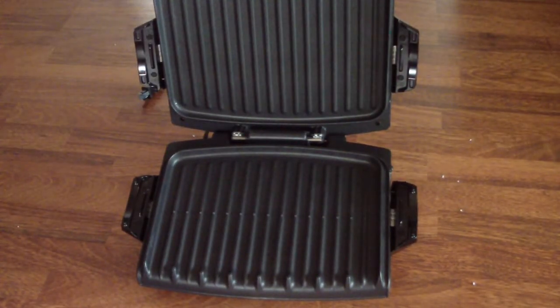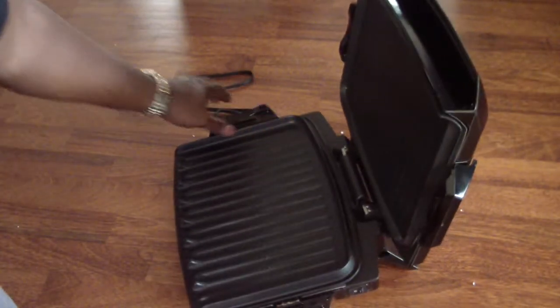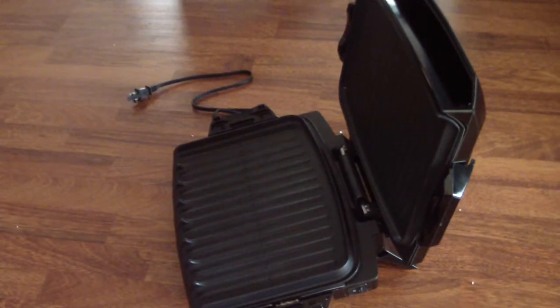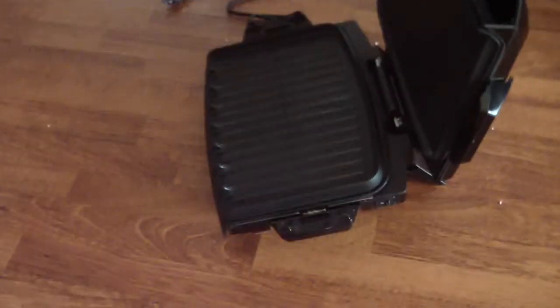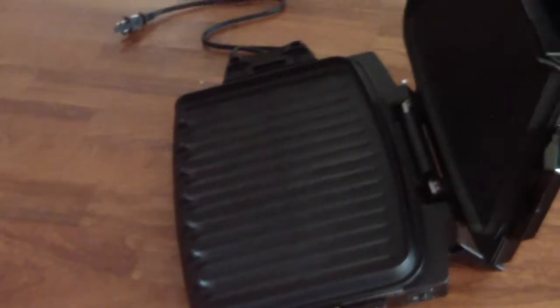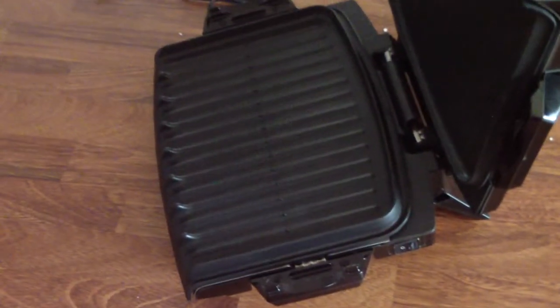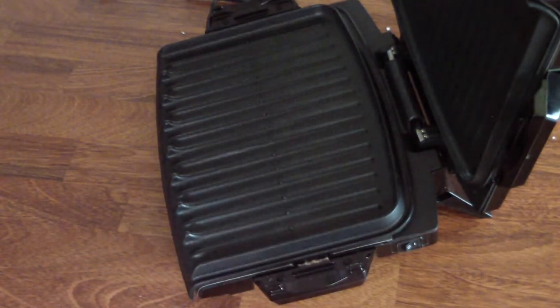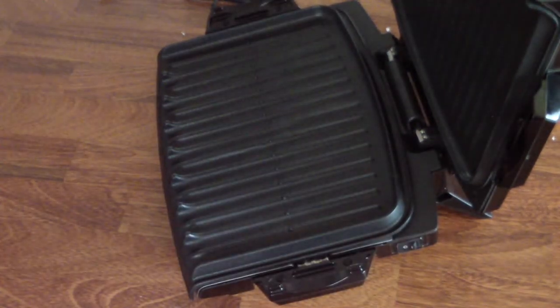Before I put it in my cooking area, I also want to show you the on and off switch. Let me see if you can see it — let me try and zoom in. Yeah, there it is — on and off. That to me is completely awesome.